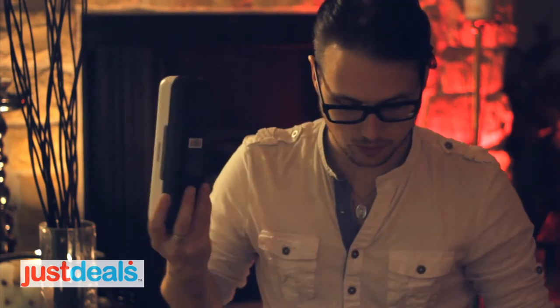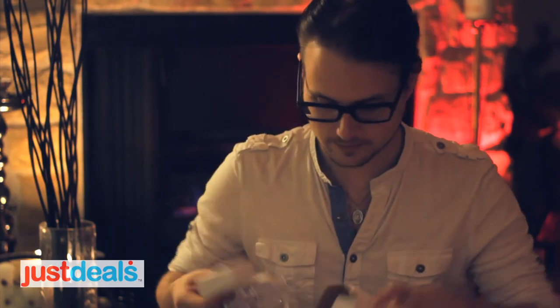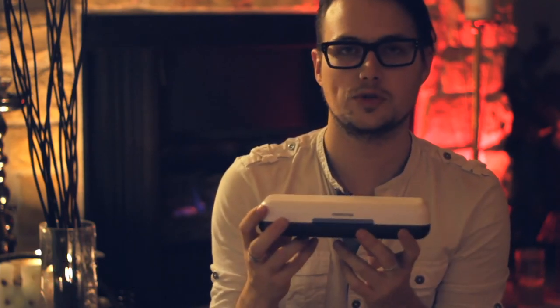And that's the Memorex player. It comes with the AC adapter, which you saw here, and the adapter for the nano iPod — excuse me, the iPod. So that's the Memorex iPod player. Hope you enjoy it.